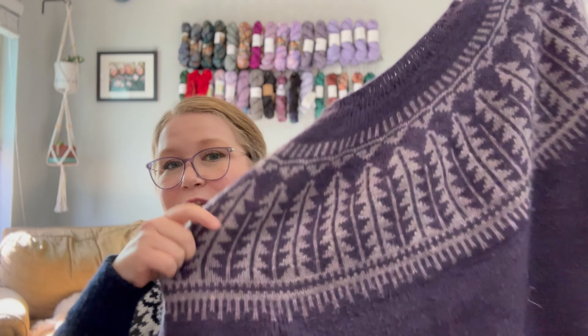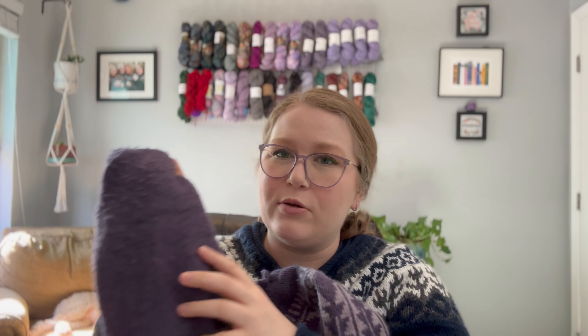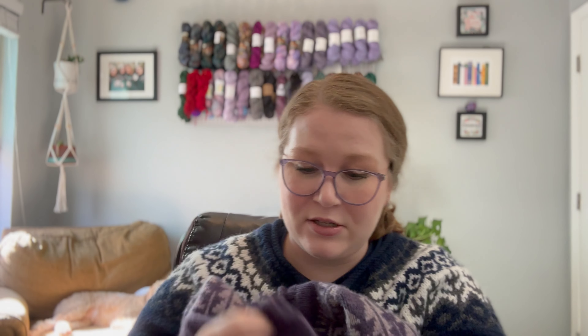I uploaded a video going over my process of knitting this hat and my opinion on the pattern, the modifications I did, the yarn I used, etc. If you're interested in watching that, I'll put the link up here. But during the filming of that, I was wearing my Sheep Camp sweater. At the end of the video I said I really need to shave the pills off of this sweater. But when I was editing that video, I realized, oh my gosh, there are so many more pills than I even realized.